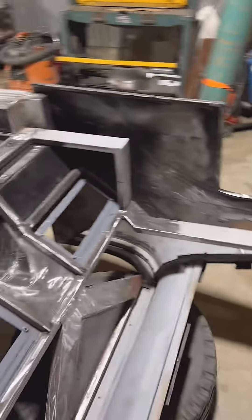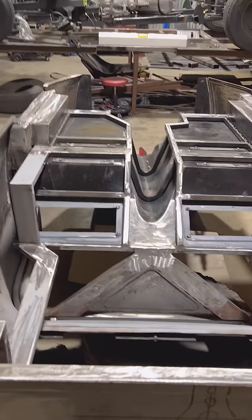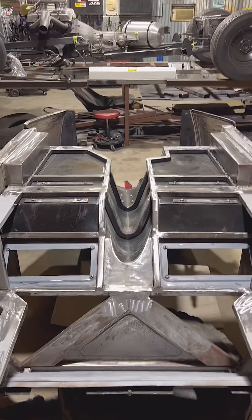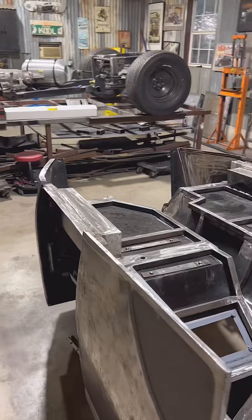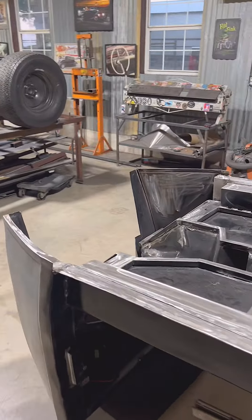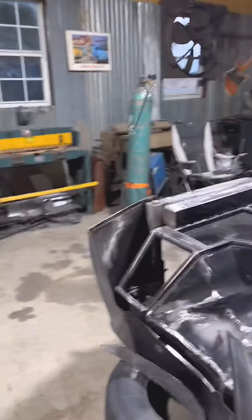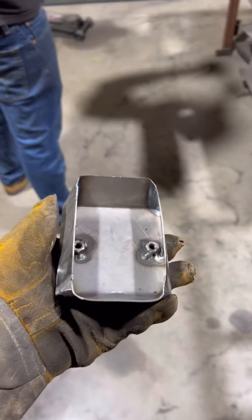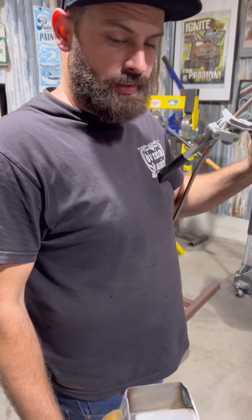A few more little pieces to fill in, but we're all welded up on the subframe. It's looking pretty slick — it's long, it's tedious, it's scary, it's all the above. Let's see if we can make that deadline. We'll be back at it tomorrow and the day after and the day after that, just keep trucking.